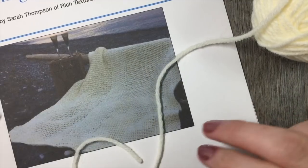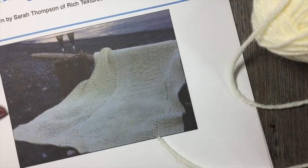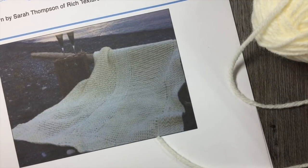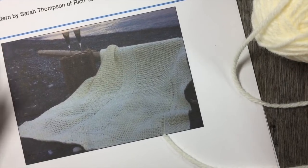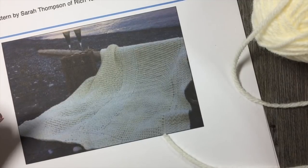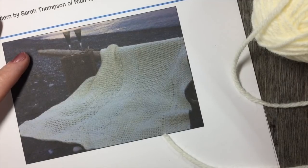A free written pattern for this first panel can be found on my blog richtexturescrochet.com and it is linked in the video notes. While you're here, please don't forget to subscribe to my YouTube channel so that you don't miss a stitch in this crochet along.